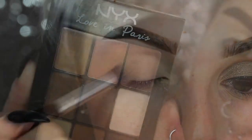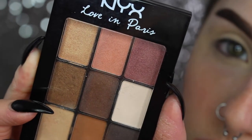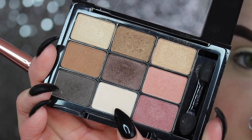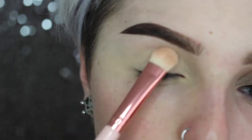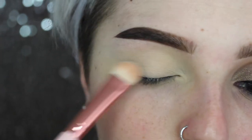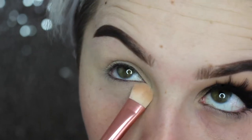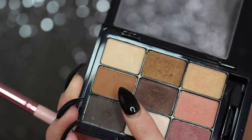Whenever I prime my eyes I always want to make sure to set it. I'm using my NYX Love in Paris palette — this matte cream shade — and I'm just going to pack this on my lid from my lashes to brow bone, as well as my lash line area on the bottom.